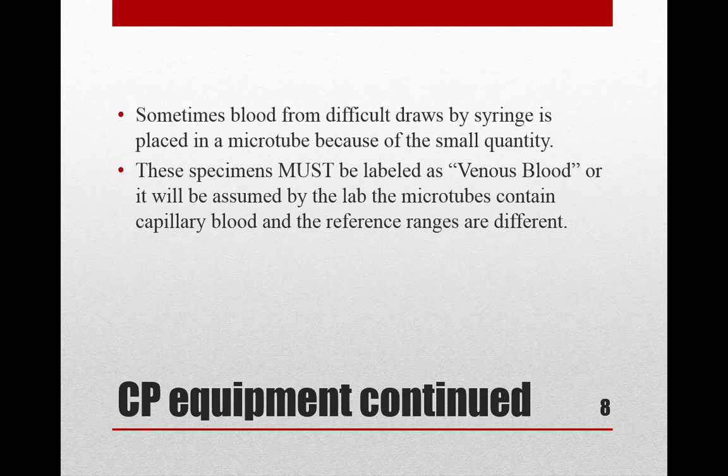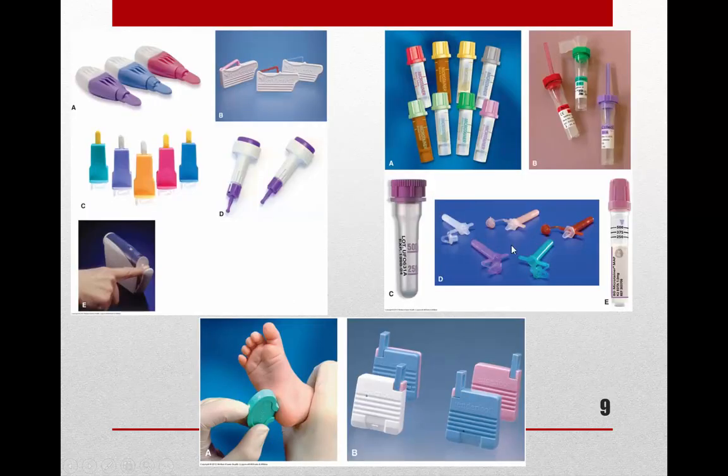Sometimes when you have a hard stick — drawing blood into a syringe, maybe using a butterfly on a baby — and you don't get a lot, you can put that venous blood into a micro tube. You just have to make sure you label it as venous blood. Otherwise the lab techs will assume micro tubes contain capillary blood and use the capillary blood reference ranges.